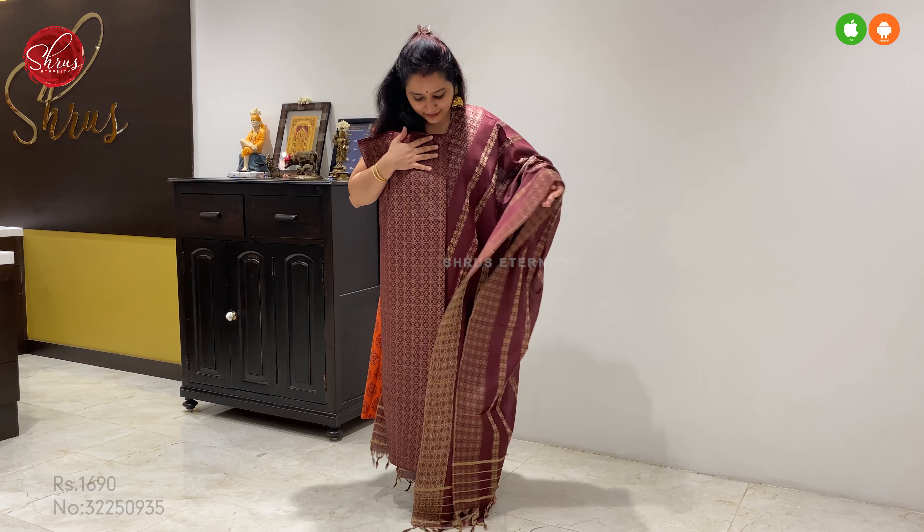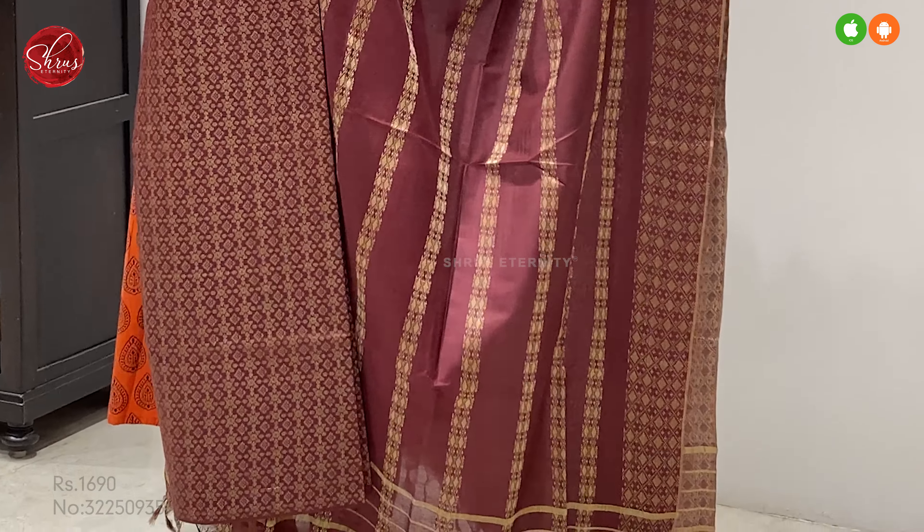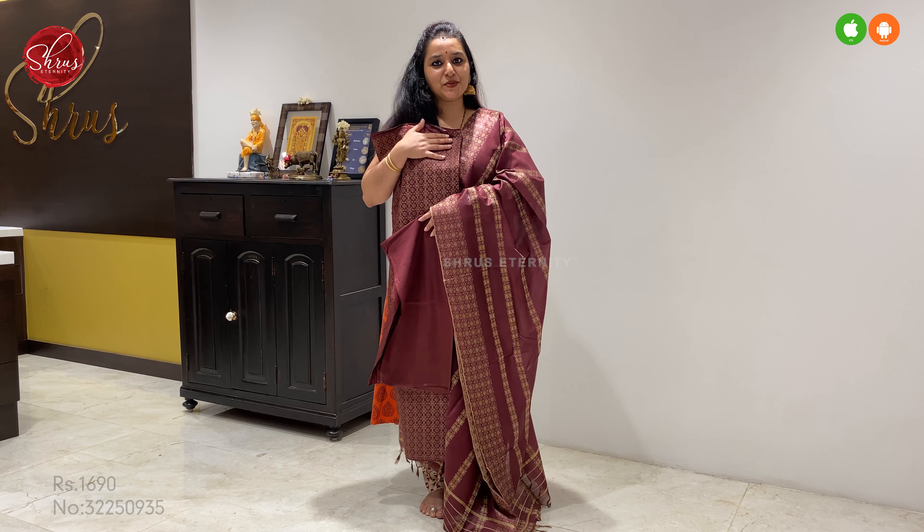Next we have a beautiful maroon. That's going to be the top, and a very pretty woven dupatta. This comes with a plain maroon colour bottom. Price at 1690.